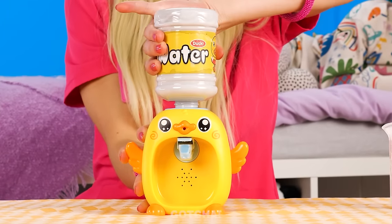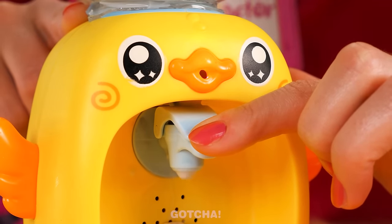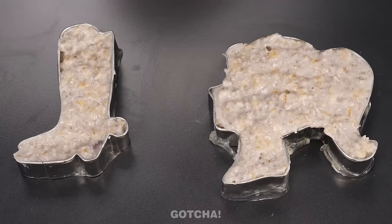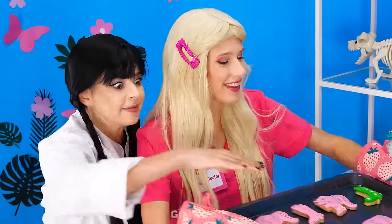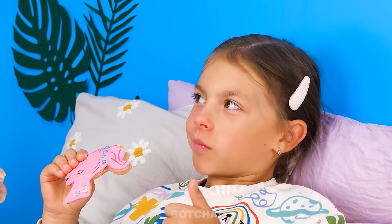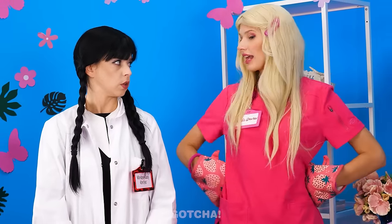Are you ready to see the trick? It's working! Ever seen a Barbie-shaped cookie? It comes with boots, too! The Barbie cookies are all ready! I want one! This is for our patient! Give it a try! That's so sweet! I want more! And that's how you properly feed a patient!